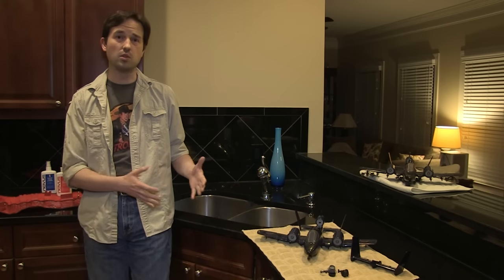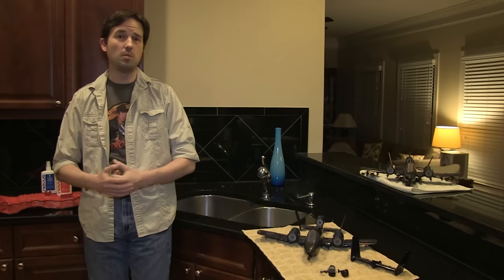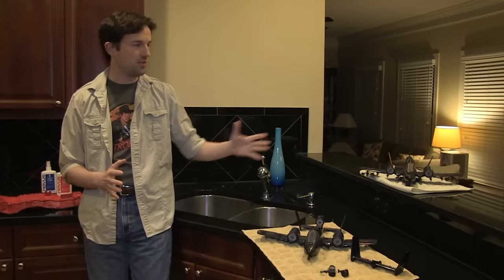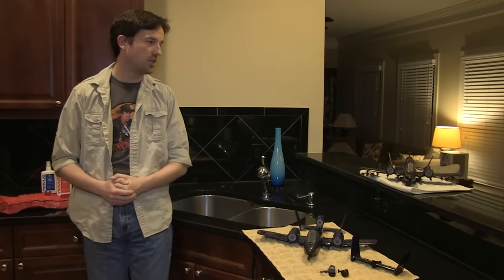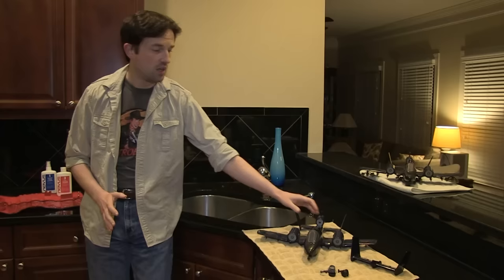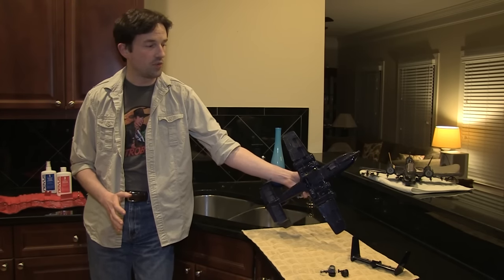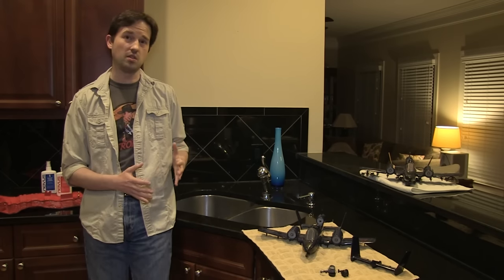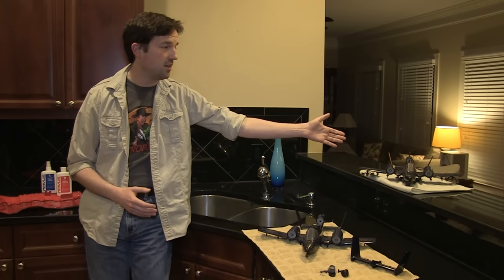When the G.I. Joe Cobra Rattler was re-released in the 25th Anniversary line in 2007 or 2008 as a Target exclusive, they had not figured out any way to improve on that design, and the landing gear remained a fragile and easily breakable piece. My brother's is no different. The front landing gear miraculously is intact, but the rear landing gears are toast. I have an intact Rattler in my collection with its landing gears completely intact, but my brother's front landing gear was raised up into the body of the airplane, and I have no intention of trying to pull it back down because it could break.